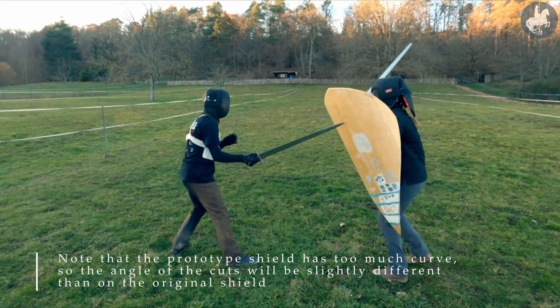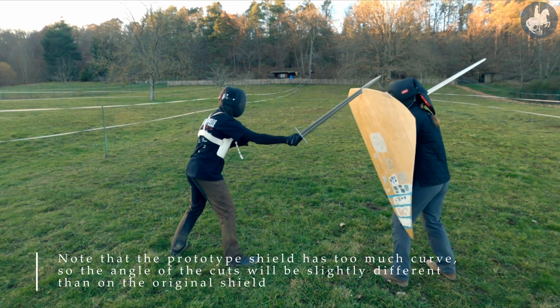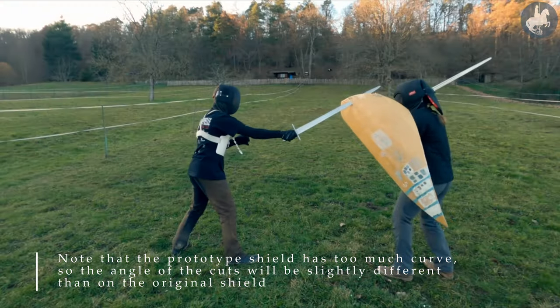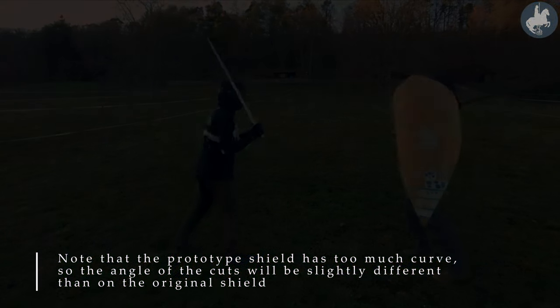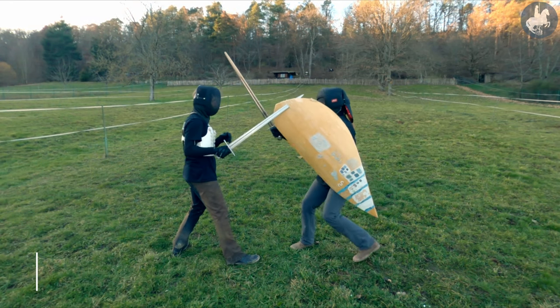In Scenario 1, we tested if my blade can get stuck in the shield edge. After a couple of hits, it did get stuck, and as you can see, I'm having trouble removing my blade from the edge, which gives my opponent a good opportunity to strike.